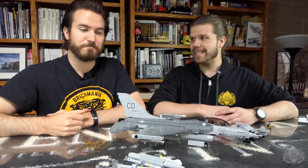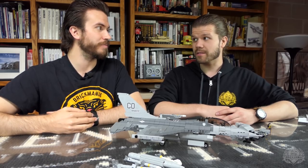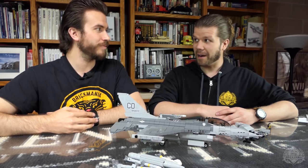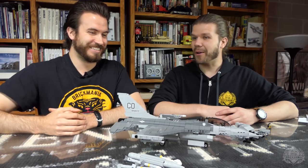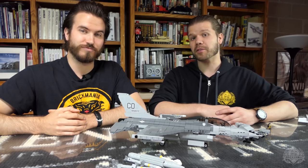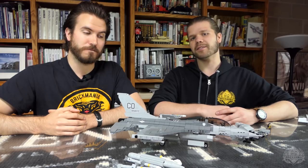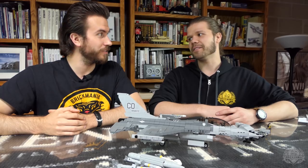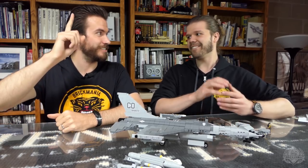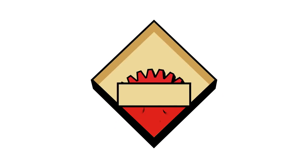That is the F-16C Fighting Falcon, designed by Cody — also nicknamed the Viper, which is actually where the aircraft's nickname comes from. For more information check out Brickmania.com, and be sure to like, comment, and subscribe. Click that bell — every time you click that bell, Cody has to dance live on television. We'll see ya.